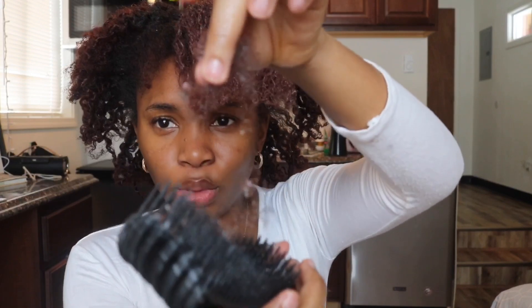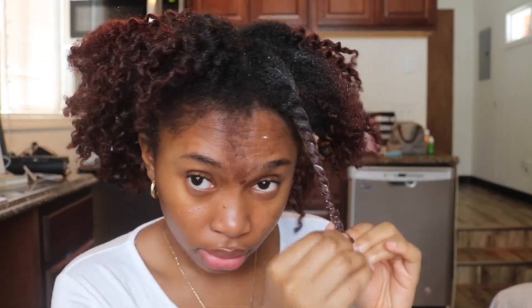Oh no. This is the hair that I'm losing from just this one section — this is a whole lot of hair. I don't know if I like this brush. I'm very skeptical of this brush. My hair is just coming out. I think I'm sick at this point with the way my hair is coming out. See the hair I lost in one section.